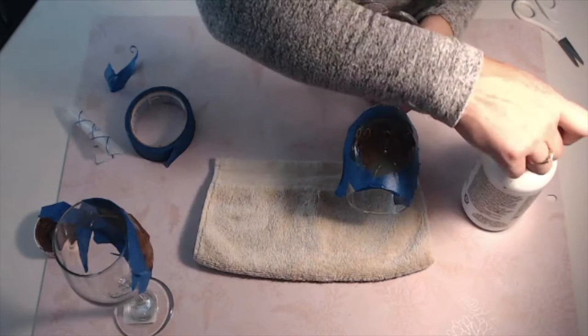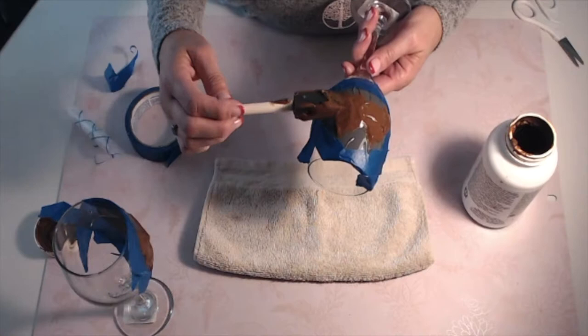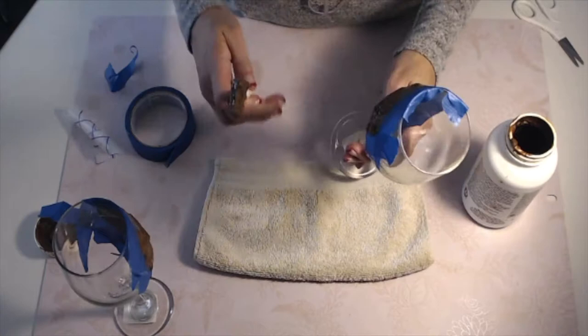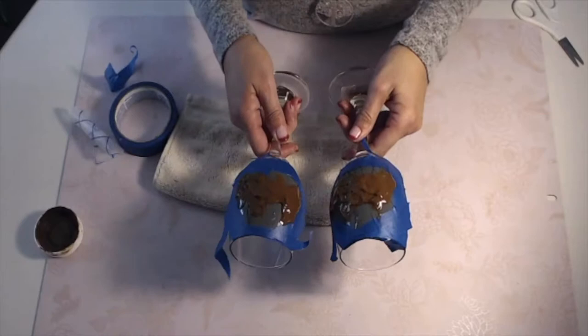Some people put gloves on when applying etching cream — as long as you're careful not to get it on your hands you're fine. Go ahead and take it on really good. Sometimes I peek in the back just to see if it's all covered, and then I can set it up — it's thick enough that it won't run. We're going to let this sit for 15 minutes. After that, we will wipe as much excess as we can back into the jar, then go to the sink, wash the glasses, and peel off the excess vinyl.